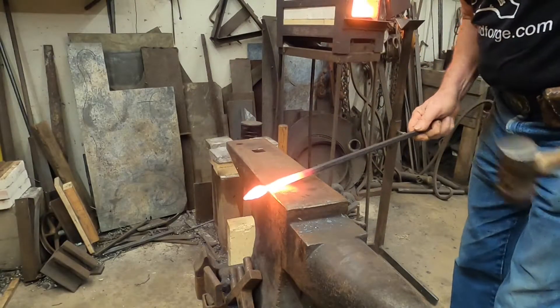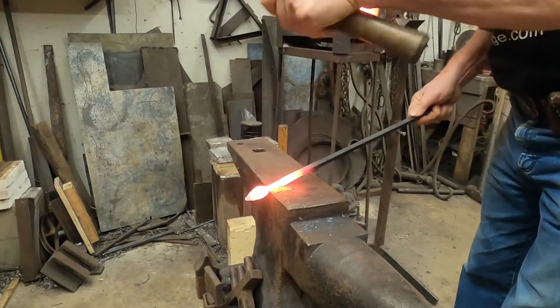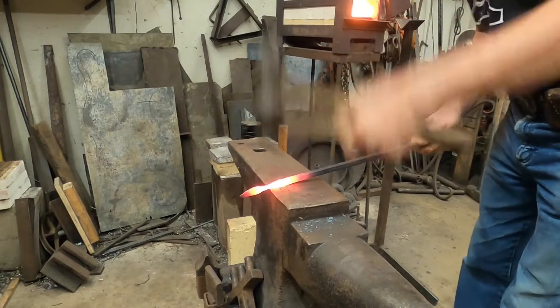Now I'm going to work down the stem transition a little bit thinner. Now I've got plenty of heat.